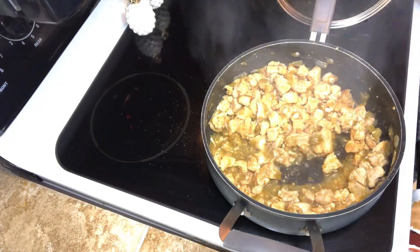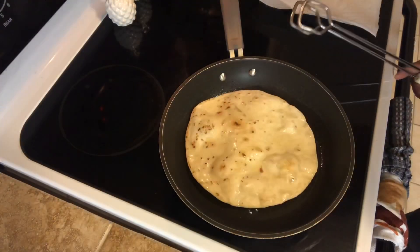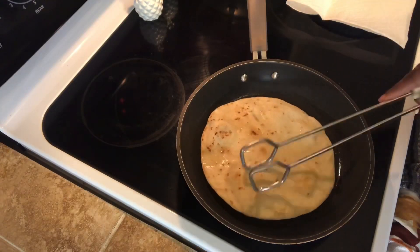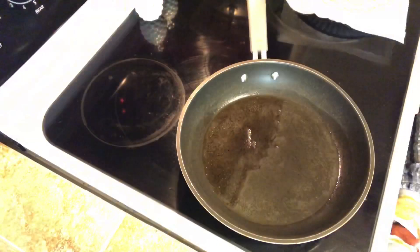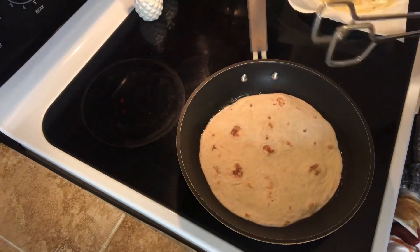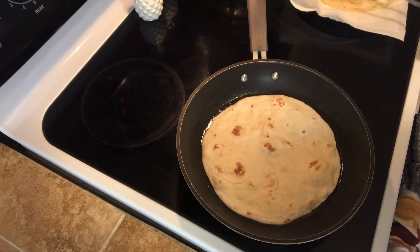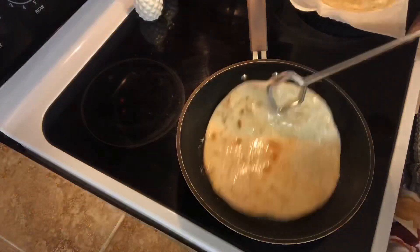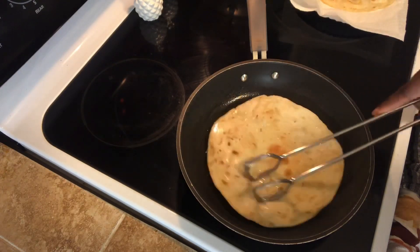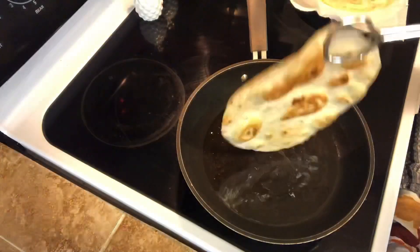For the tortillas, I heated up some olive oil in a pan — make sure your oil is hot. I cook them on each side until they start to bubble up. You don't want to cook it too long because you don't want them black. Flip them and cook the other side. This way the outer portion of the shell is nice and crunchy but the inner portion is still chewy and delicious.